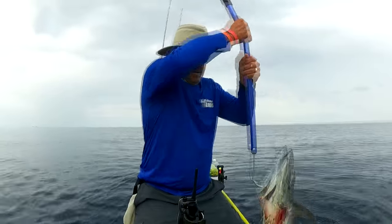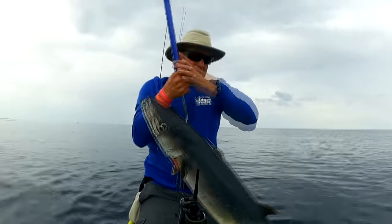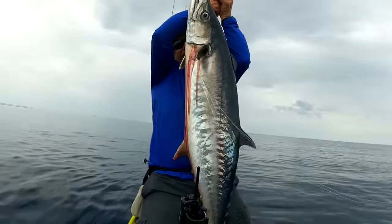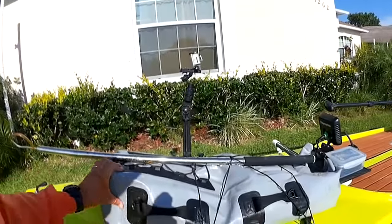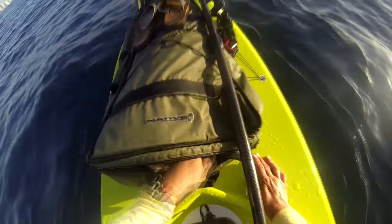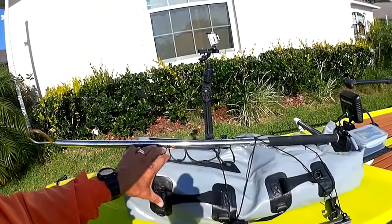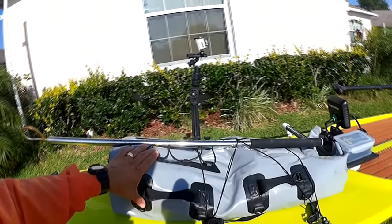Starting at the beginning, I've got my gaff. You need that — if you get a big fish you may have to gaff it, like a mahi, a tuna, or a wahoo. Next, the fish bag. Get a good quality fish bag. You can't let the fish sit on the deck of the paddleboard because it'll cook. I put frozen water bottles and ice in it to keep the fish fresh. There's a mahi in here right now I'll be cleaning up pretty soon.